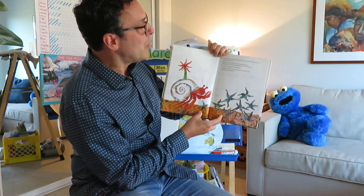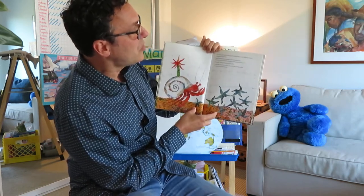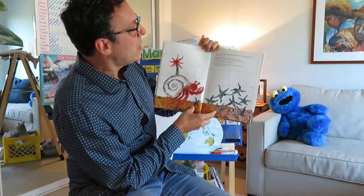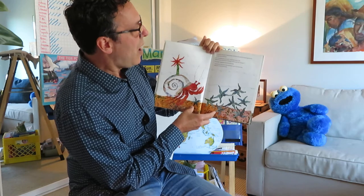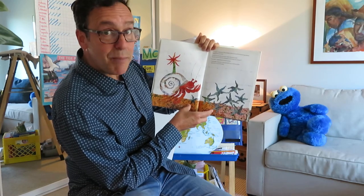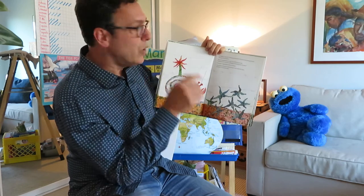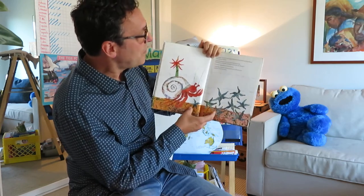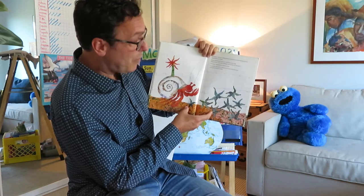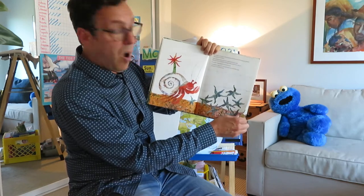In April, Hermit Crab passed a flock of sea stars, slowly swaying along the sea floor. How handsome you are, said Hermit Crab. Would one of you be willing to decorate my house? I would, signaled a little sea star. Carefully, Hermit Crab picked it up with his claw and put it on his house.